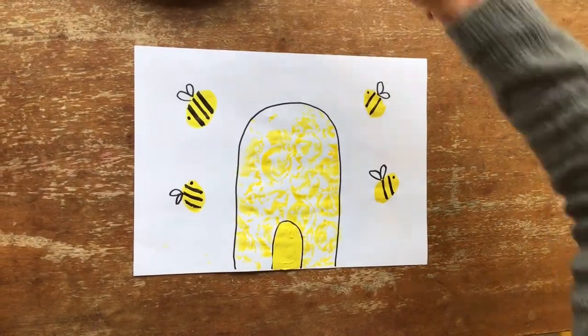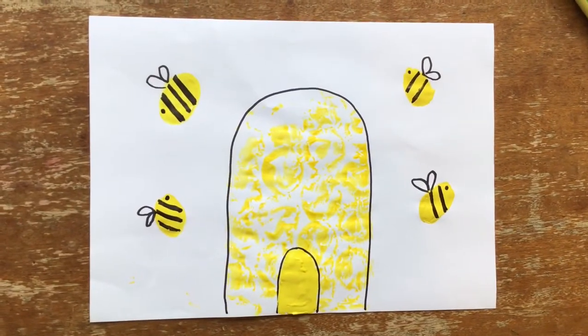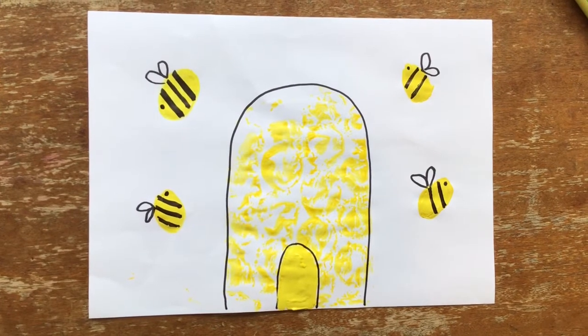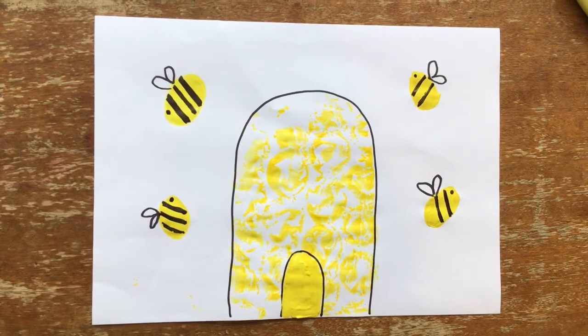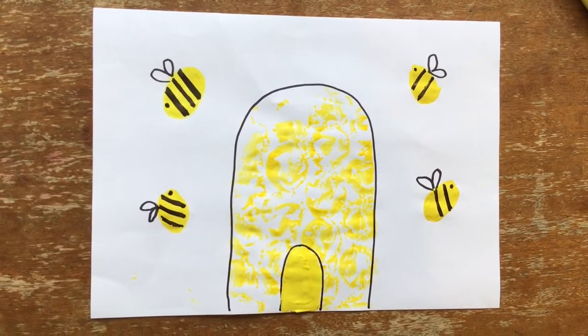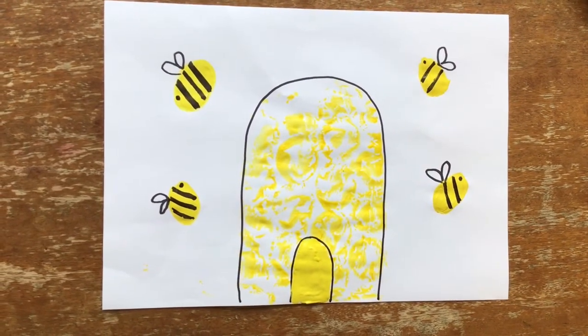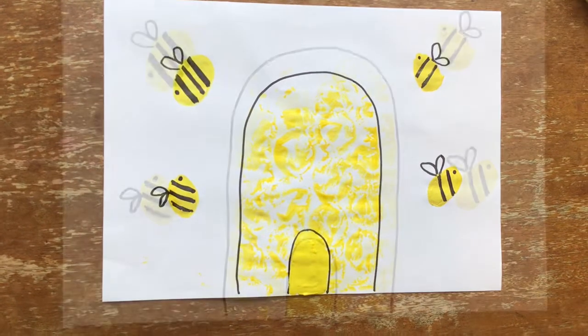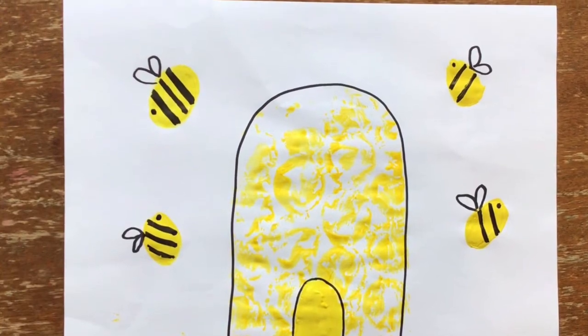Here is the beehive. Where are the bees? They're hiding away where nobody sees. Here they come out of the hive — one, two, three, four, five. Oh dear, where is the fifth bee? He's hiding! Zzzz- Zzzz- Bzzzzzzz-